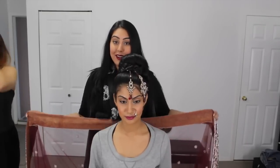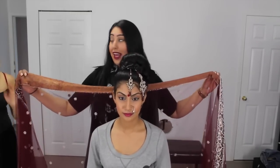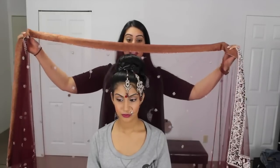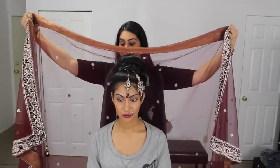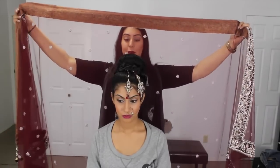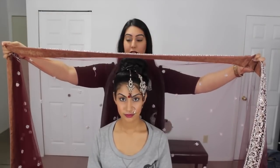The first way we're going to show you how to do a bridal dupatta is called the cape. When you do this, you want to make sure that the corners are even — you don't want one longer and one shorter. You want to make sure they're pretty even. Basically what you're going to do is drape it over the updo.